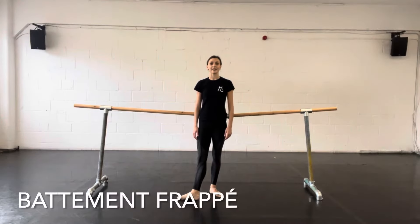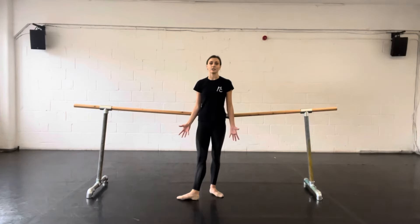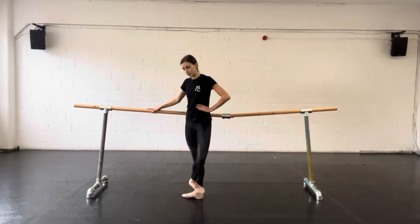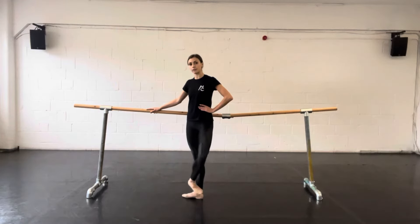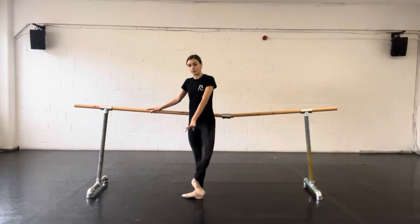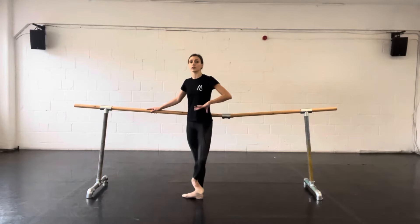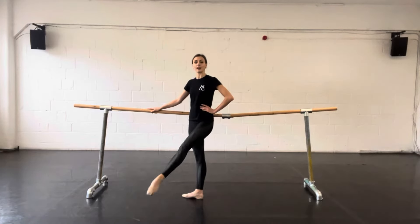Next up, you'll hear batman frappe. Frappe in French means to strike, so this is quite an aggressive, dynamic exercise. Typically, the foot is flexed and then it brushes against the floor to a pointed foot. This could go in any direction, going from a retracted position to an extended leg. You could do a double frappe or a beaten frappe, going back and front before it goes out again.